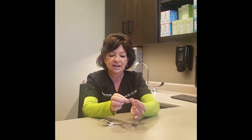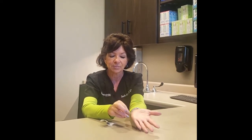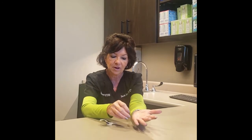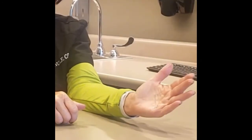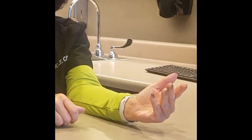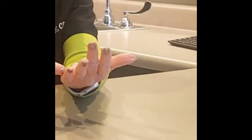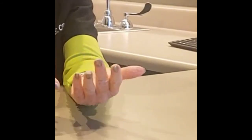This is called the taco test and basically what you're going to do is take the contact lens, center it in the crease of your hand behind your pinky finger, make sure all the edges are up and then if you just bring that pinky in, if that contact goes together like a taco, it's the correct way. If it does not go together like a taco where the edges kind of curl back out, then you know it is inside out.